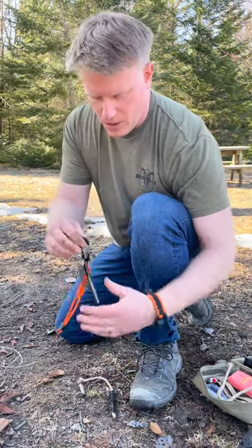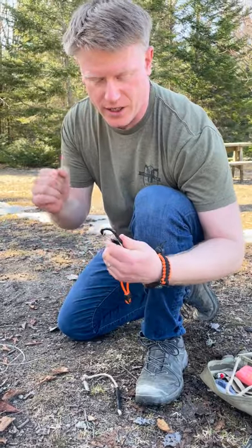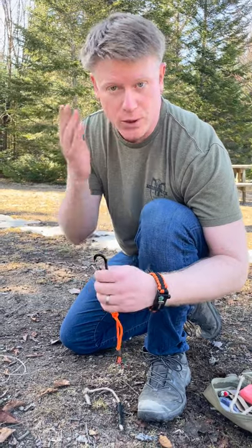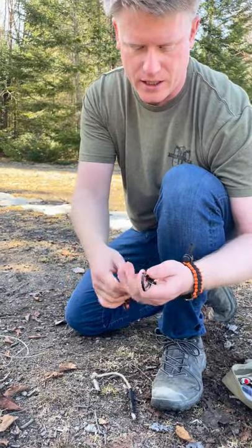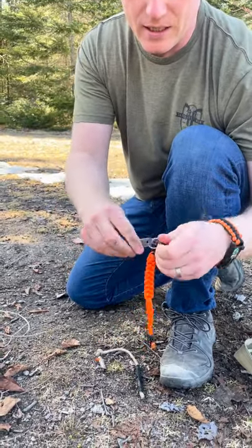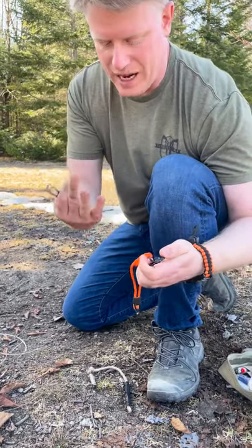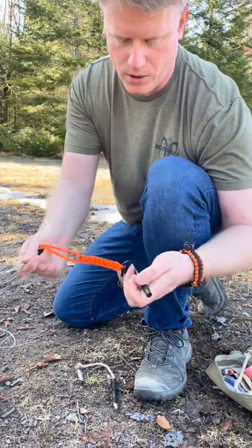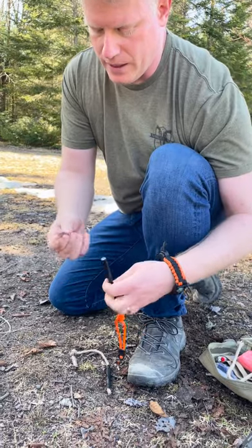This is the Spark Fire spark kit — a new product that will be released soon, or maybe already available when you watch this. Basically, it's a carabiner with everything on it to start a fire. I like a carabiner because I can take the striker and have it handy, using it without any limitation from the cord. There's a little paracord and whistle on it too.